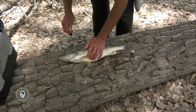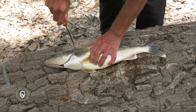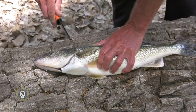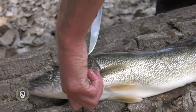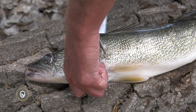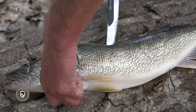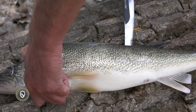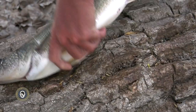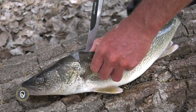The way I like to do it is come in right behind the gill cover, poke the knife into the fish, and slide it down all the way to the spine. Now I'm going to take this fillet knife and go right down the back — just to the spine, not any deeper — all the way down the fish to about the middle.